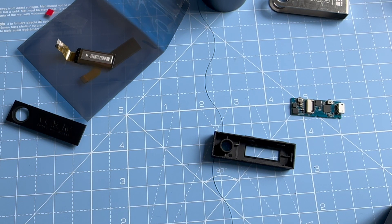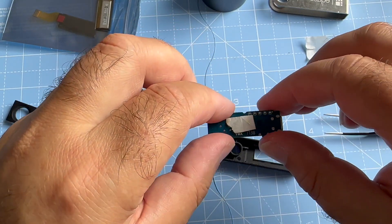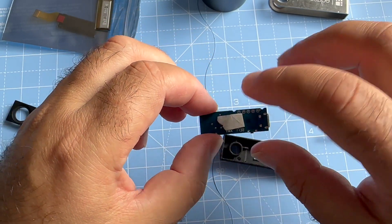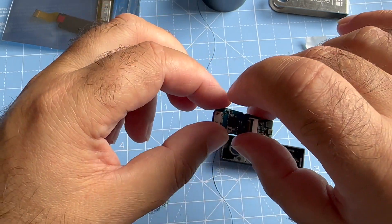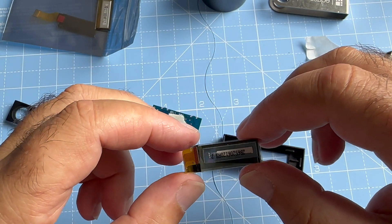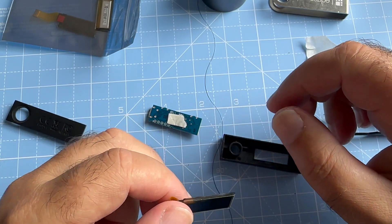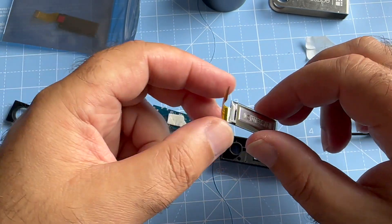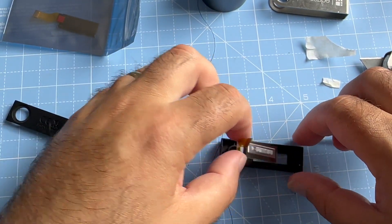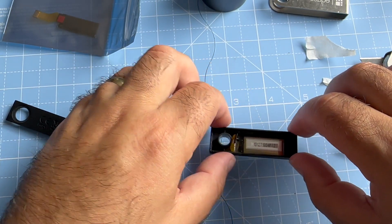I'm going to use a paper sticker. I'm using this because I want to protect the circuit from any damage during the installation. So this is the new one.